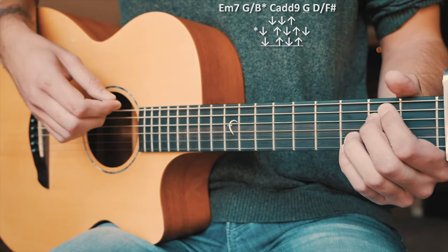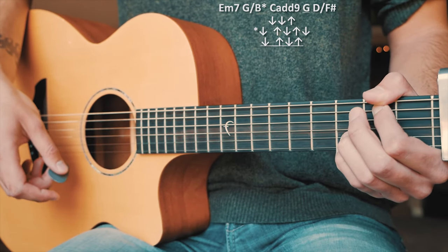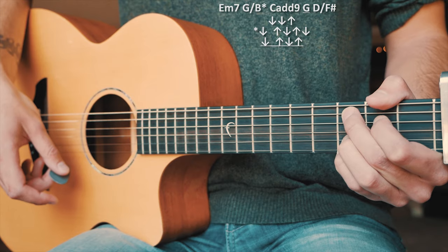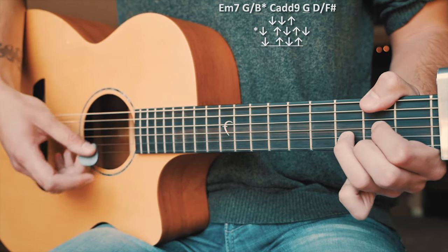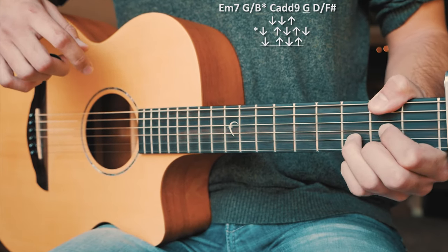Our chord progression for our verses and bridge is going to go: Em7, G over B, C add 9, G, and D over F sharp — in that order on repeat through all of our verses and our bridge.